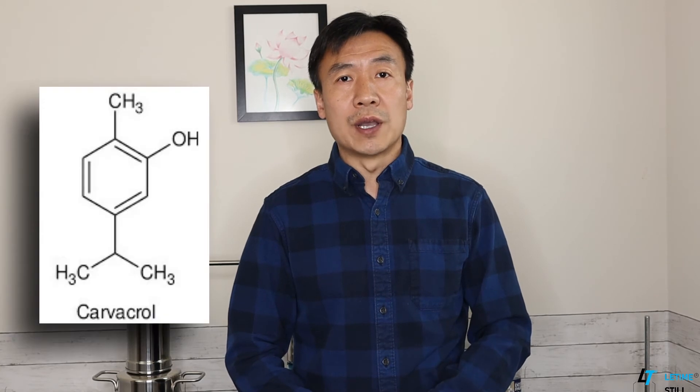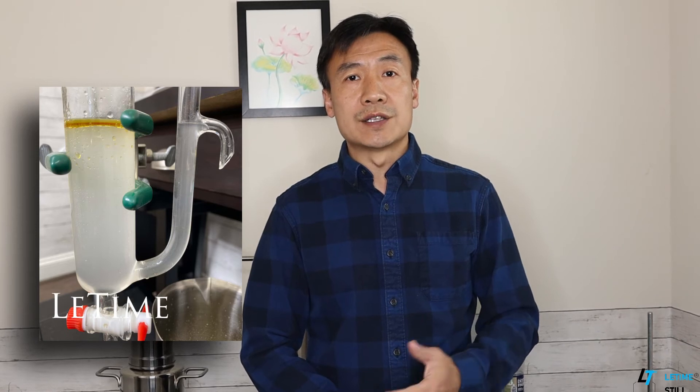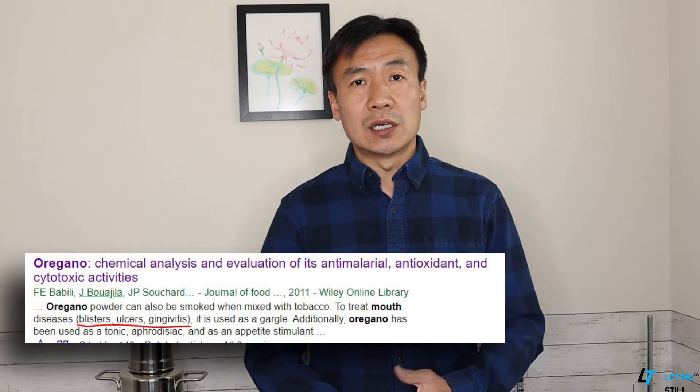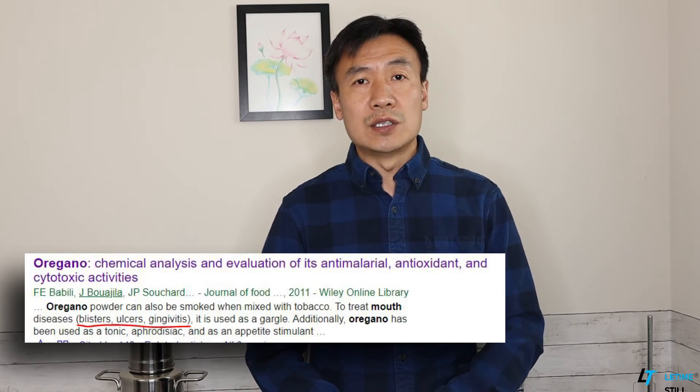Solution three: oregano. Cymo is a phenyl compound extracted from oregano leaves by steam distillation, and Cymo is proved to be a very strong antibacterial, antifungal, antiviral, and antiparasite agent. Oregano hydrosol and essential oil contains carvacrol. It works as a good mouthwash to help prevent oral diseases. To fight ulcer, blister, and gingivitis, you can use diluted oregano essential oil and put it on the spots by using a cotton swab.